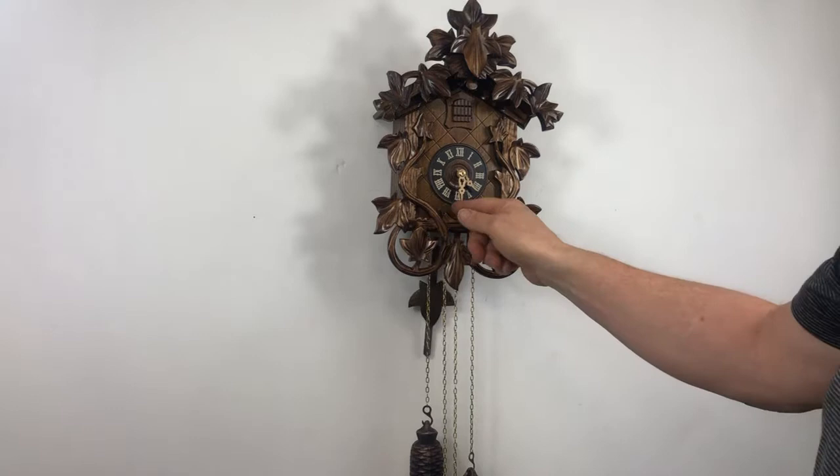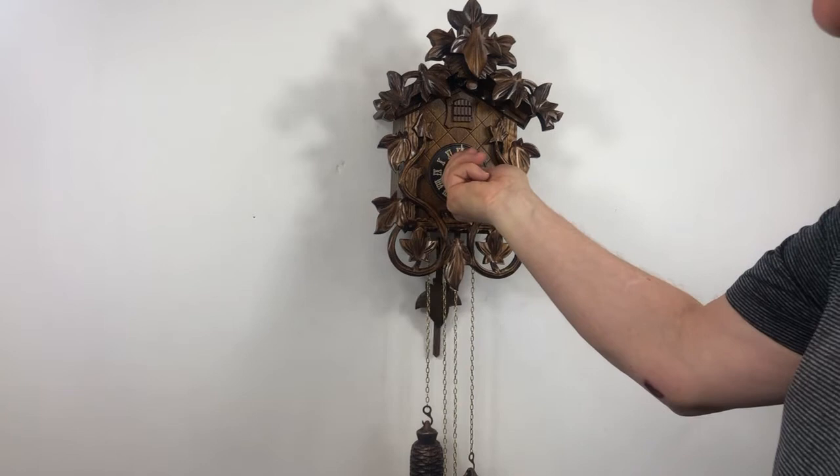This is all mechanical. This is the sound. It has a rack movement, so you're able to move the minute hand backwards like so. On the hour it will strike what hour it is three times.